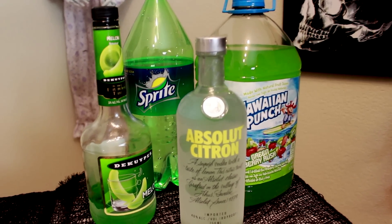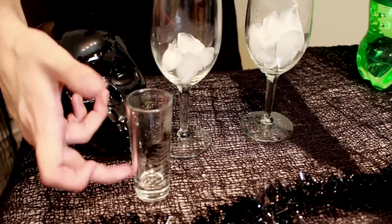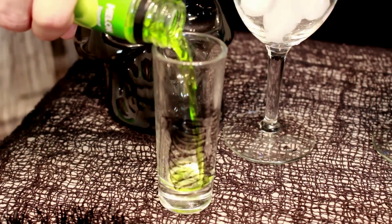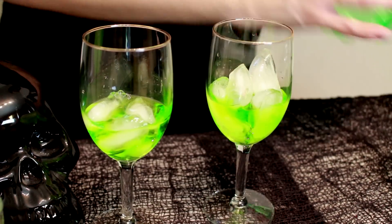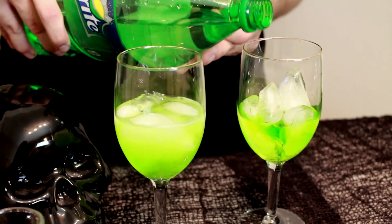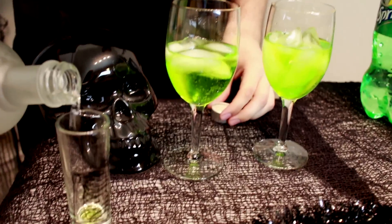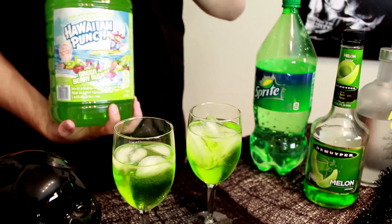Now on to my first drink of the night, which I'm pretty stoked about. I made this one up about three days ago and I really like it. What you're gonna need is Sprite, Hawaiian punch in the green flavor, melon liqueur — my favorite is Midori but we got the off-brand — and the same citrus vodka. First, get your shot glass and do one shot of the melon liqueur. Next add about one-third Sprite as the base, then a full double shot of vodka, and top it off with the Hawaiian punch for a different flavor.